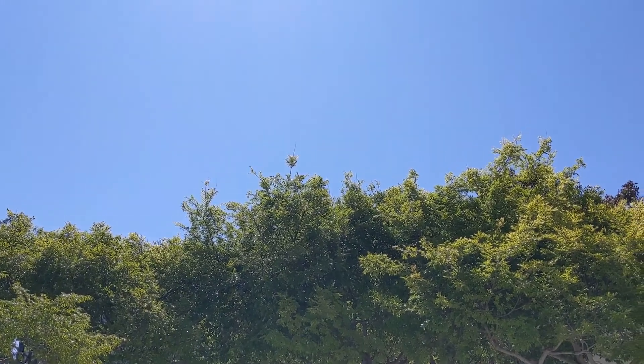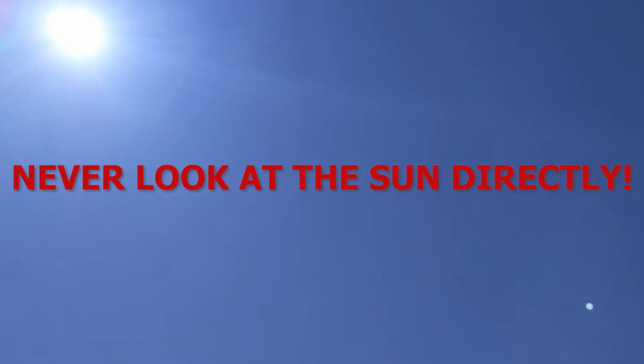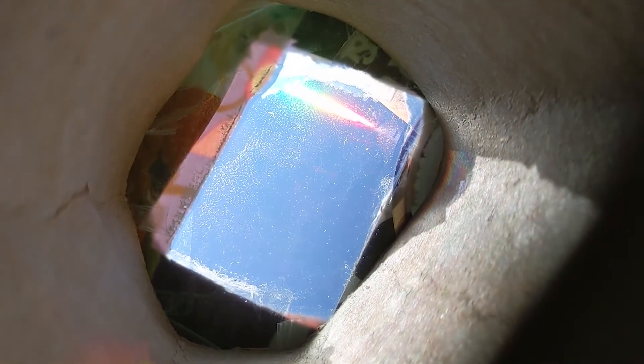Now it's time to take data. For a control, we're going to look at the spectrum of sunlight. It's very important to never look at the sun directly. In fact, you'll get the best results when your spectrometer is just to the side of the light you're looking at. Now, if you angle your spectrometer close to the sun, you'll see a full rainbow spectrum inside of your spectrometer.